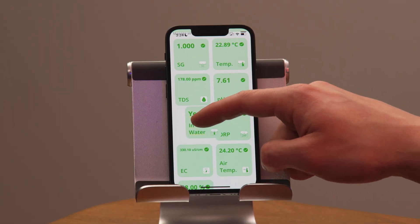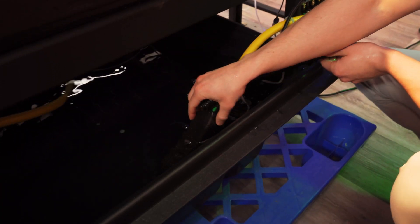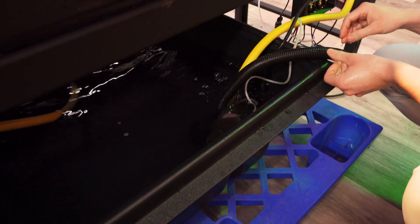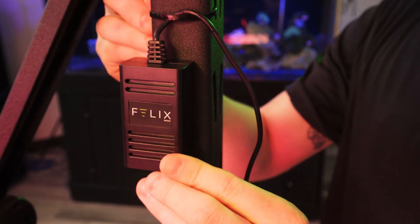I can also click and hold on each probe and move them around if I desire. My water probes are going to live in the reservoir at the base of my system, which will give me a good indication of what the water is like all over my rack. My air temperature and humidity sensor can go anywhere, but I'm going to secure mine right on the middle shelf.